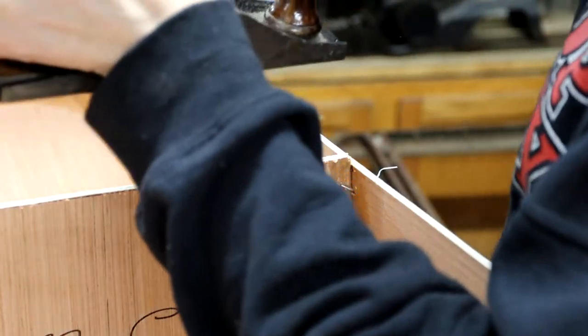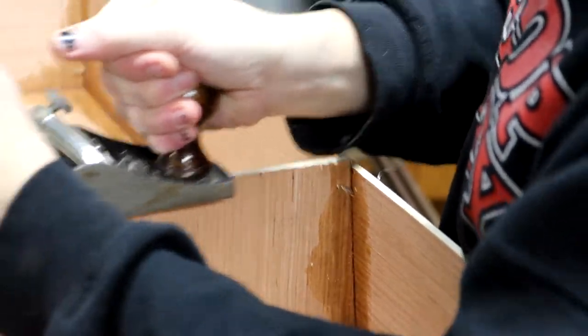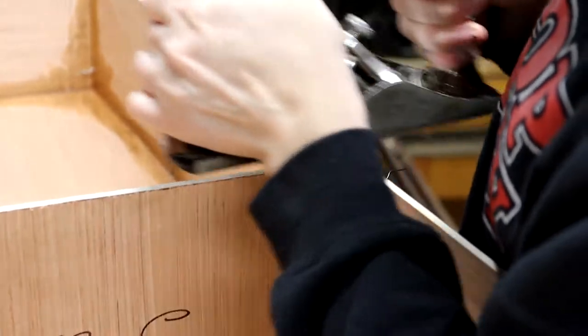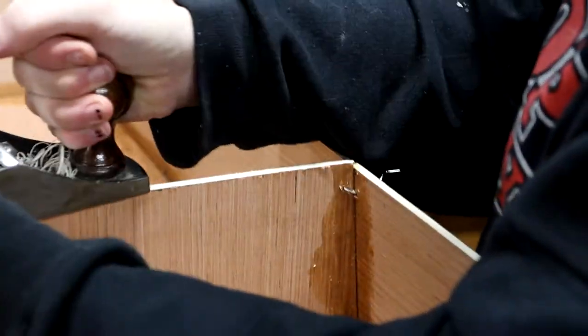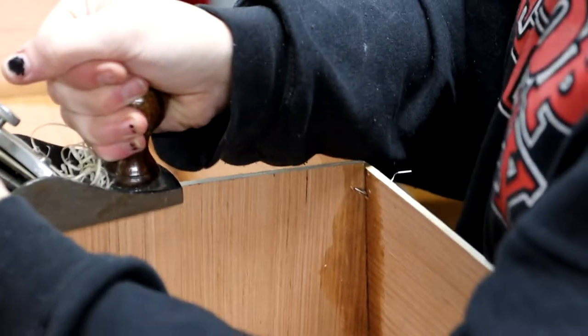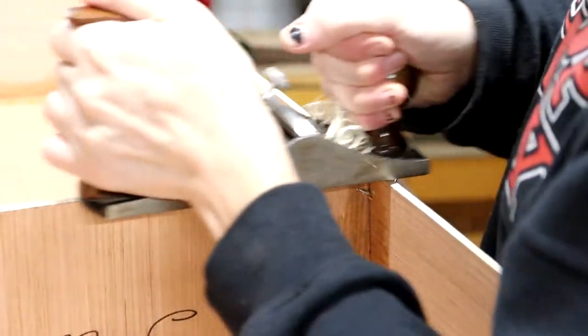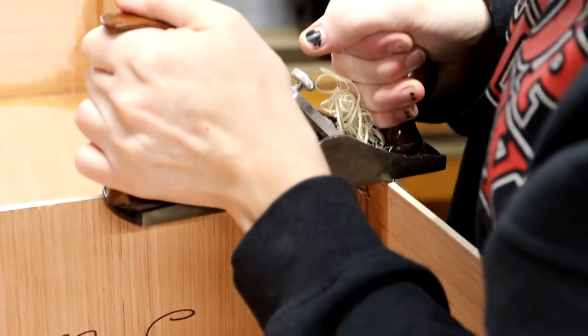This frame needs some planing itself, and this is a little harder since it's a weird angle. I actually kept catching the plane on the side of the boat, but I was able to get this side of the frame really close without too much effort. You can see that the material removal here is just crazy.